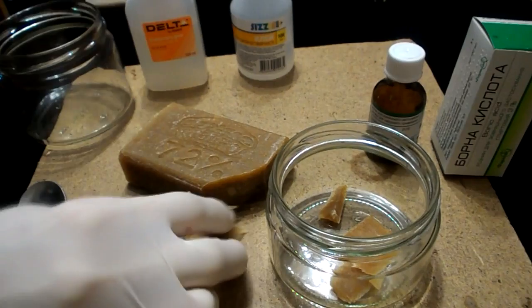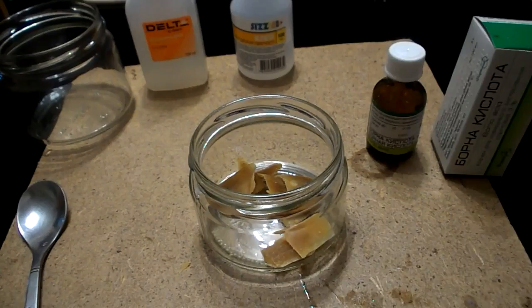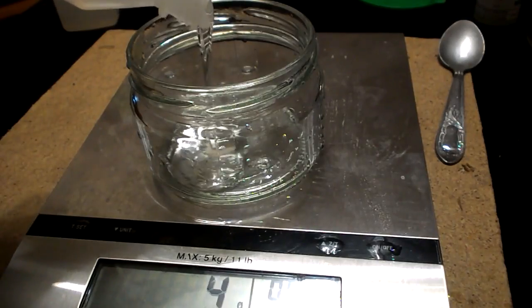pour a small amount of boiling water. Let the soap dissolve in boiling water. Observe the proportions — this is very important.